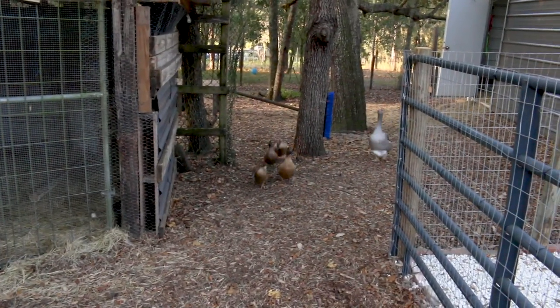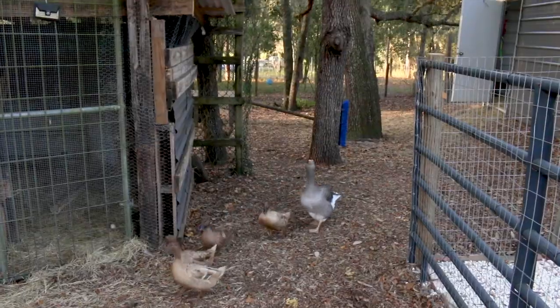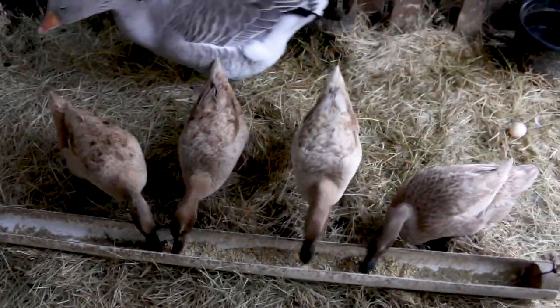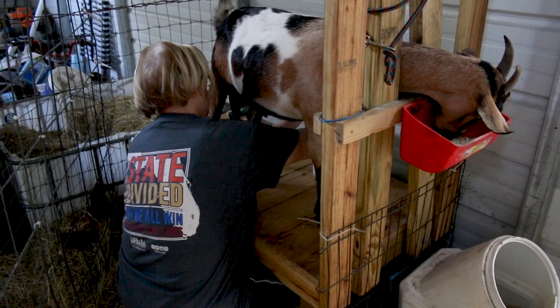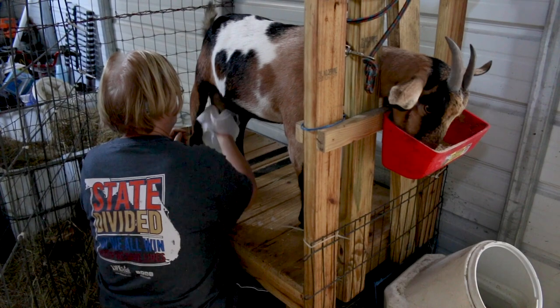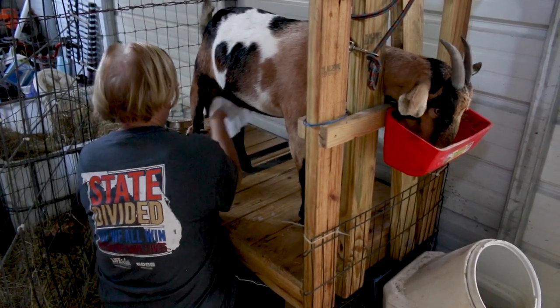The ducks come around because they know I give them a little treat in the morning. While I take care of the ducks in the aquaponics, Bobby finishes off milking the goats and Niko alerts us that there's somebody walking on the road.